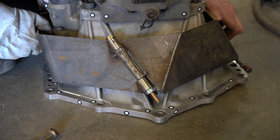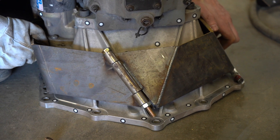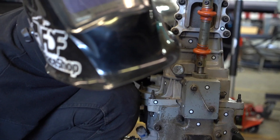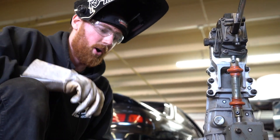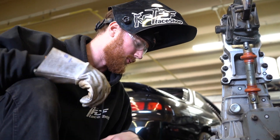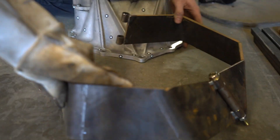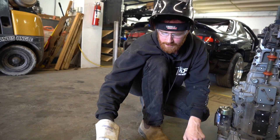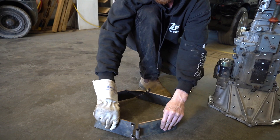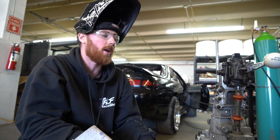It'll sit somewhere around here. We'll have to be able to take it off while it's on the car, which should be no problem. Now this bell housing is FD legal.